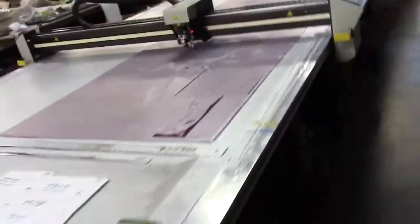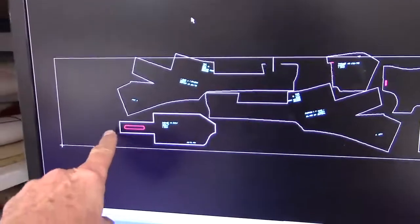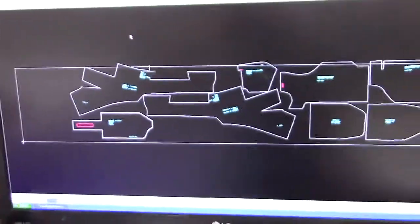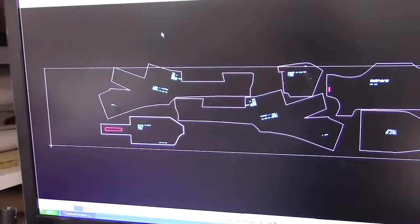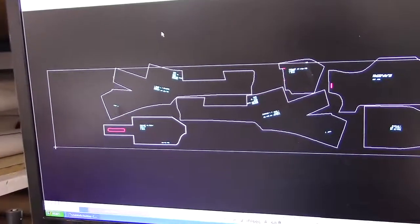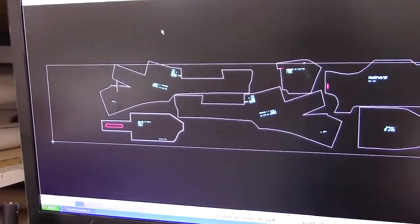Let's look back at the screen. We can see that as it cuts, it tracks, and when a cut is completed, it highlights it. So let's watch it on this inner rocker — or inner sill cover, for you Brits, Aussies, Kiwis, and South Africans.